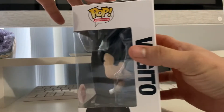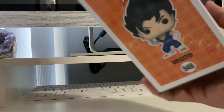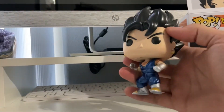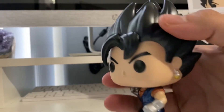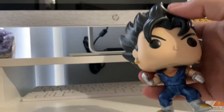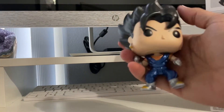Let's go ahead and unbox Vegito and see how he looks out of the box. And there it is — look at that! Look at the metallic paint on him, oh that's sick. The paint on this is a bit darker compared to the regular color from the actual anime.